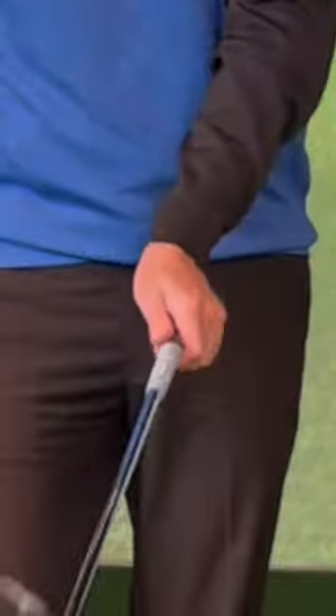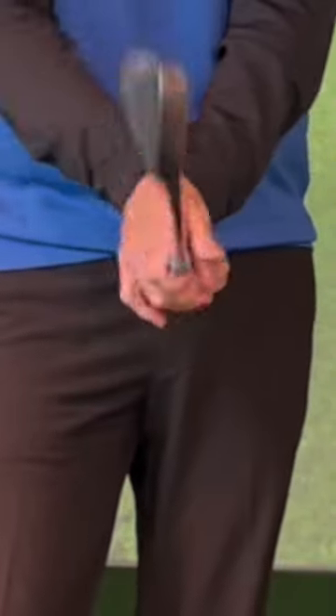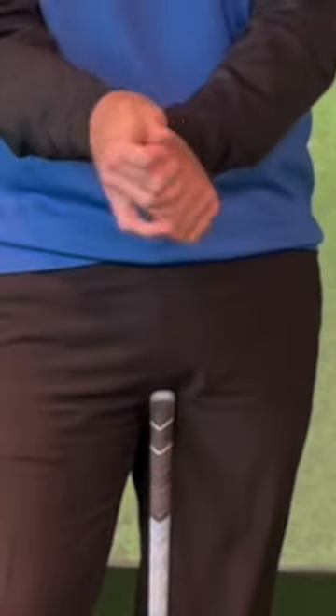Have you ever tried the butterfly grip for pitching and sand shots? Very simple to do — it's a very strong left hand and a very weak bottom hand, or right hand in my case.